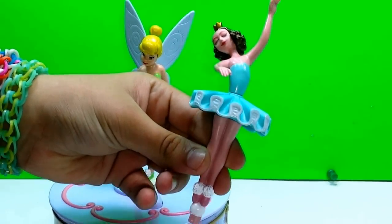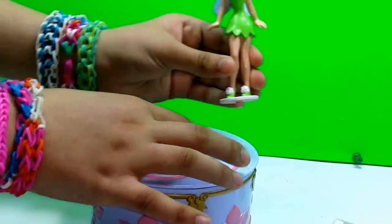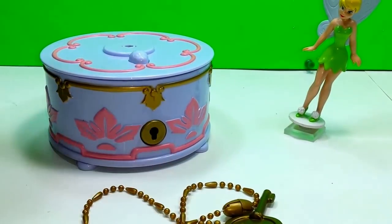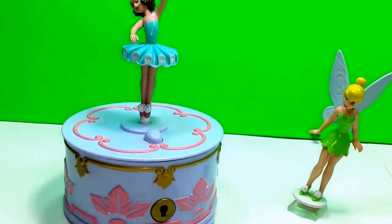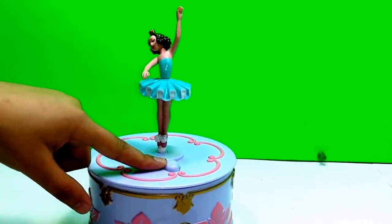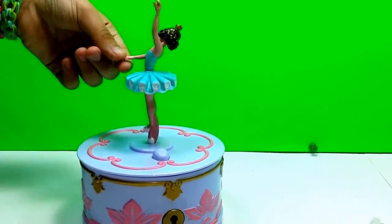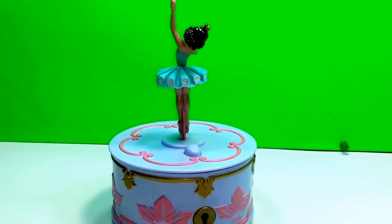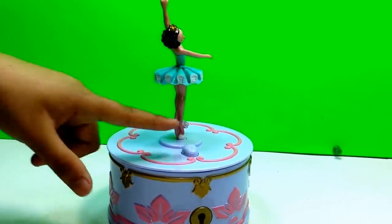And you can replace her with Tinkerbell. So let's just take her out, stick her right over here, and put her in. And also you can play music by pressing this little button, and the ballerina will spin around. And one more time.